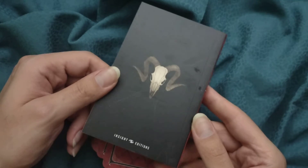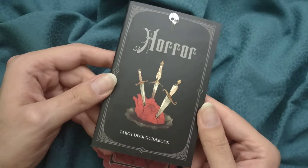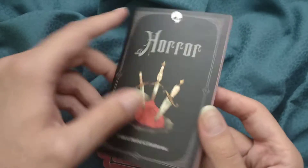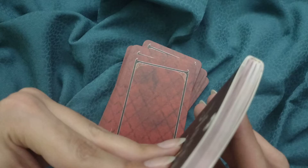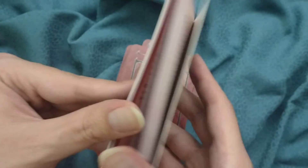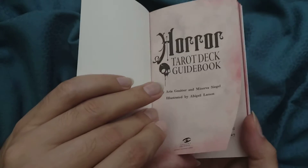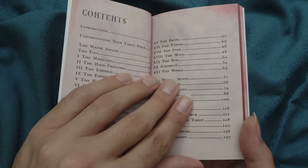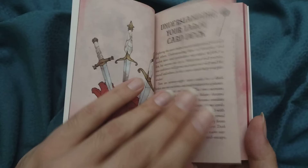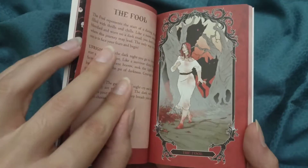Here is the guidebook. It seems kind of the standard size for an Insight Edition. We have the table of contents, introduction, understanding your tarot deck, and then we go into the major arcana.